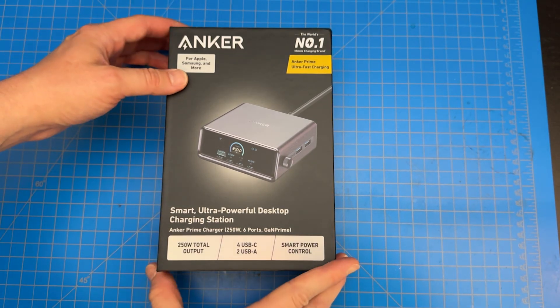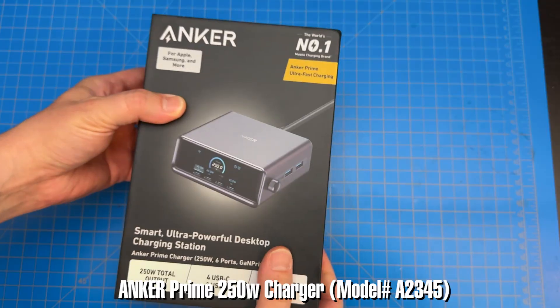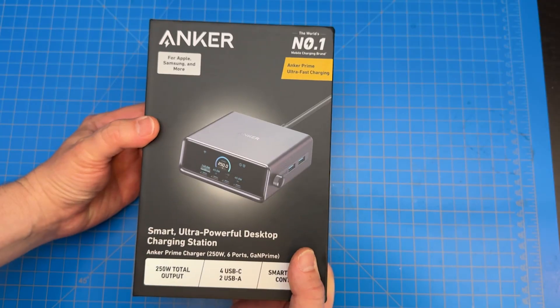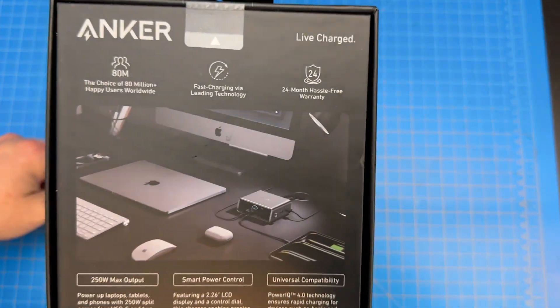Today we'll be checking out this Anker Prime Ultra Fast Charging Station. This thing is ultra fast and it's expensive. You can snag it on Amazon for like $169, but I did manage to get it on a Prime Day sale for around $100.